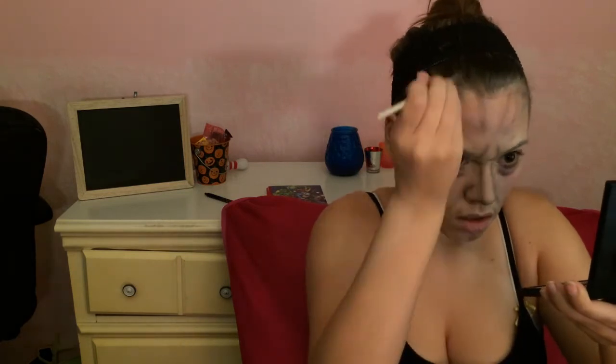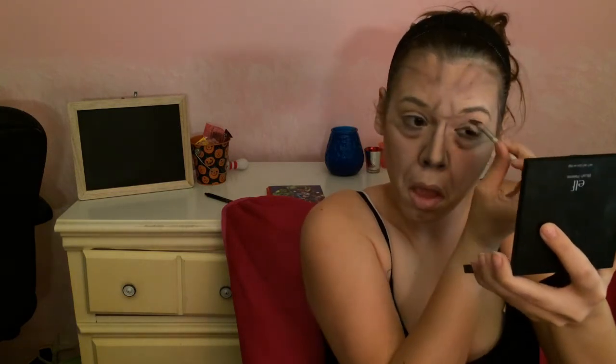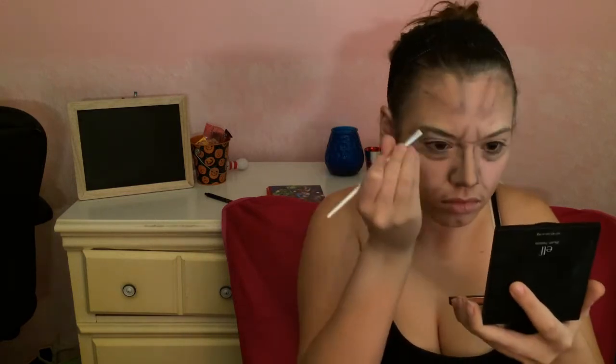I decided to keep my eyebrows because blocking them out is just too complicated. It's kind of like my interpretation of a weeping angel — not all weeping angels are going to be the exact same. So just really play with your face shape and come up with something cool.